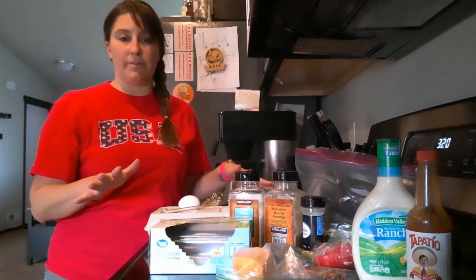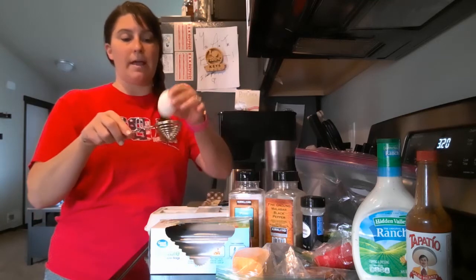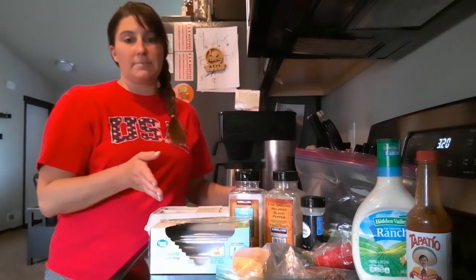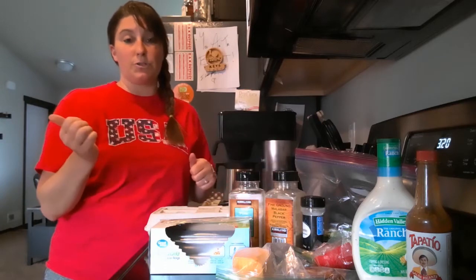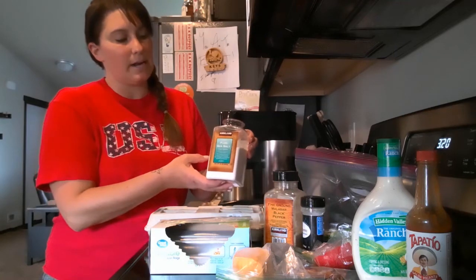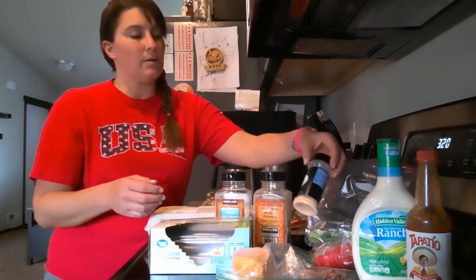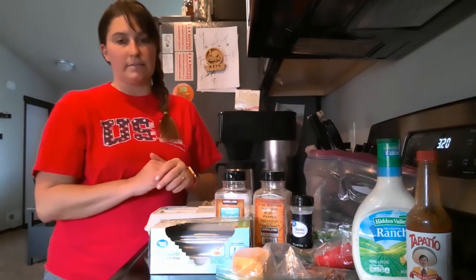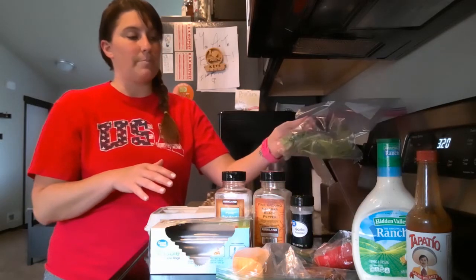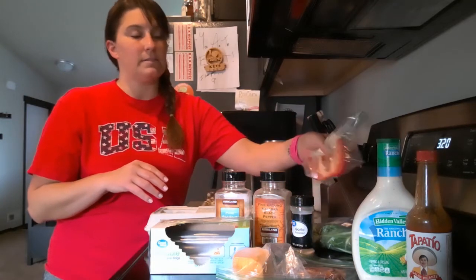I use egg whites, so I drain my egg and throw the yolk away. A lot of times I'll cook the yolks up and give them to my dog because he likes them. My seasonings are some salt, some pepper, and a little bit of garlic powder on the eggs. After I put the eggs in the pan, I throw in my vegetables.